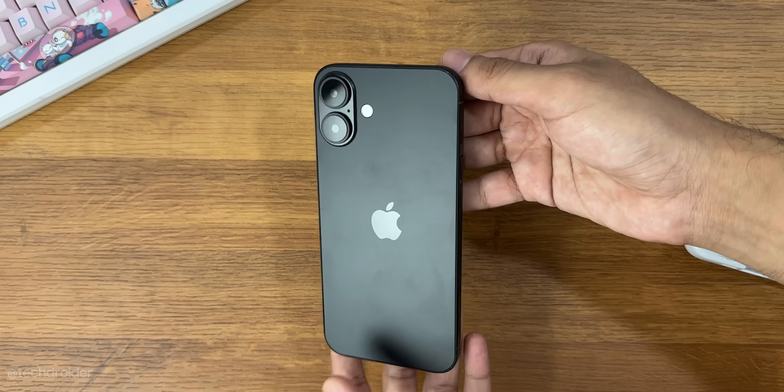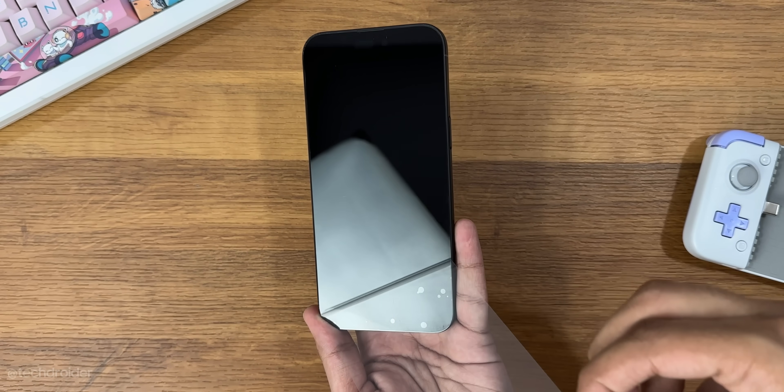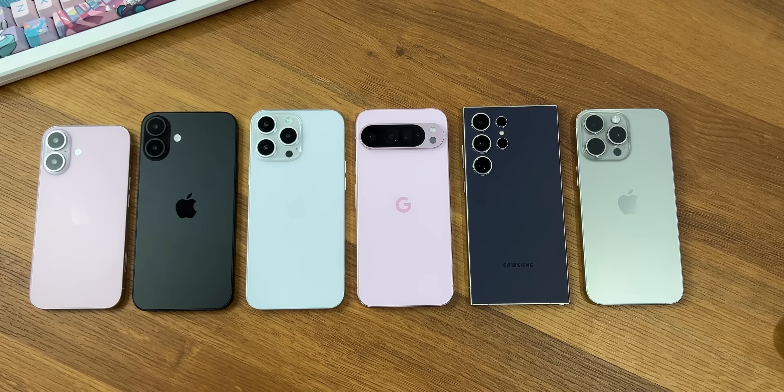The iPhone 16 Plus is gonna look the same — no changes — got a massive size at 6.7 inch but smaller than the 6.9 inch Pro Max.